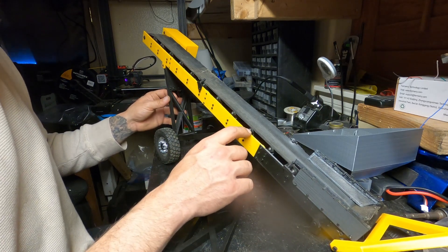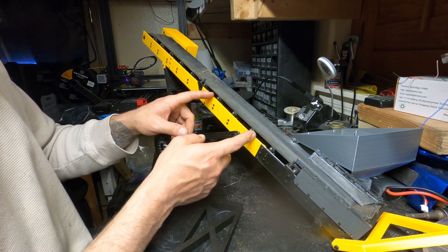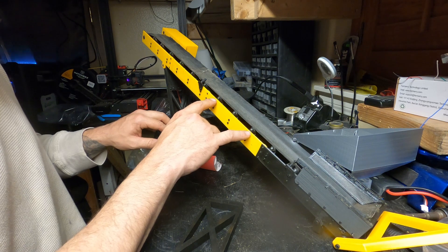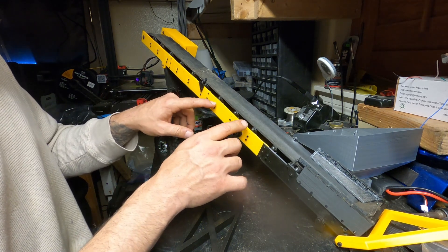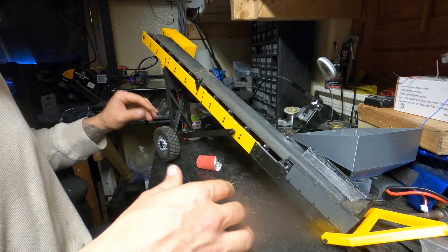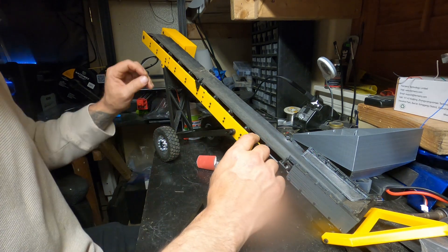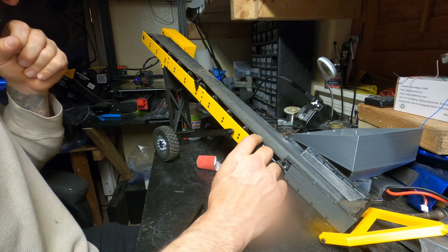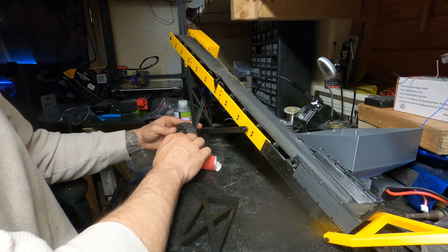You just have to get more material — for each time you extend it one rail, you're going to need three rollers, three roller prints, and the materials for each roller. The math is relatively easy if you look at the material list. You'll also need to make your belt longer.